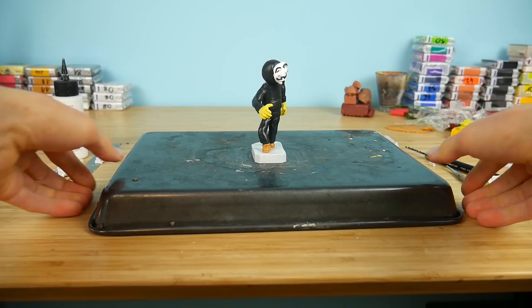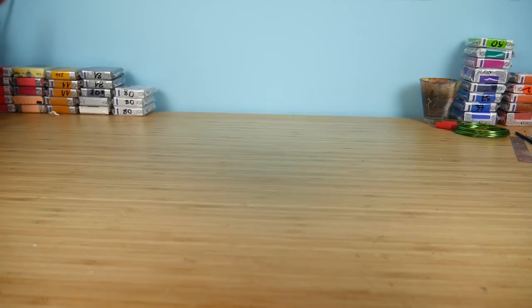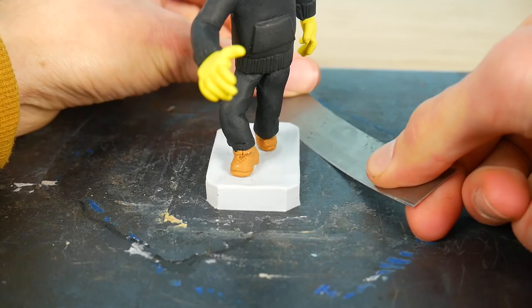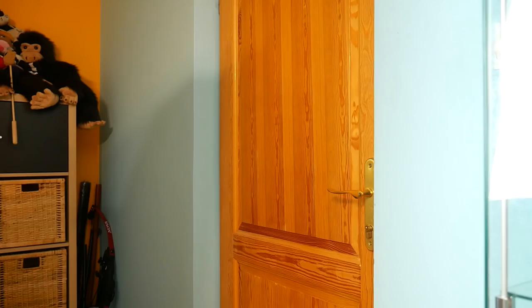Now it's going into the oven for 25 minutes. It's back from the oven — let's take off the supports and remove it from the baking tray. I finished Game Master!